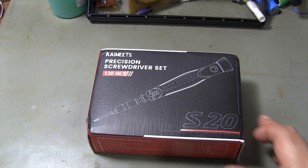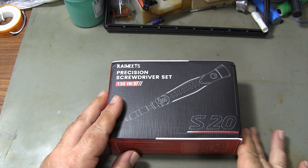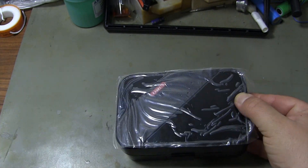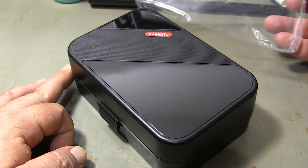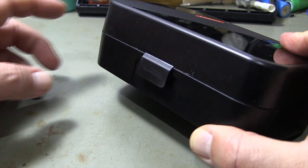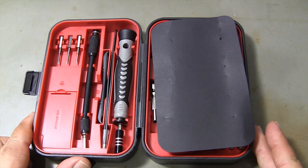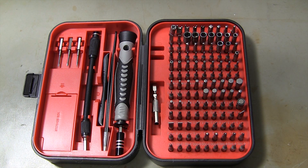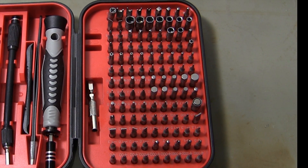Kaiwheats C20 screwdriver set. This 130-piece set will be an indispensable tool for your electronic repairs. Screwdriver bits are made of quality steel.